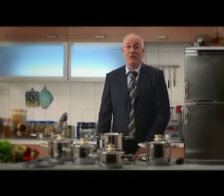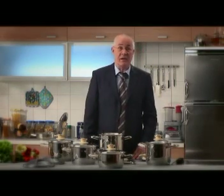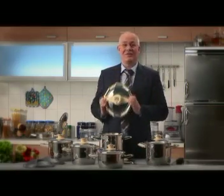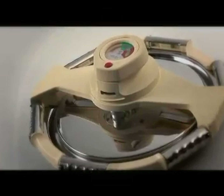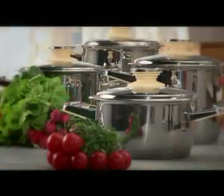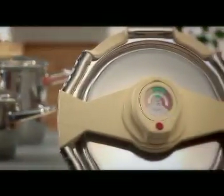Now there's a powerful new product from the Zepta family which will let you enjoy those dishes again. SyncroClick. SyncroClick is a device which turns five of the exquisite pots from the Masterpiece Collection into a new generation of pressure cookers.